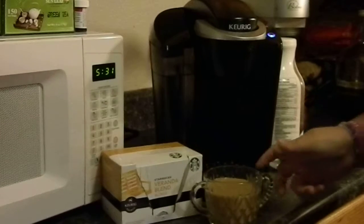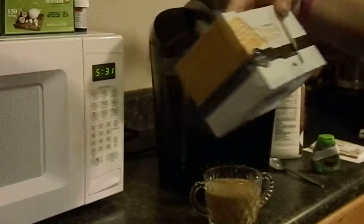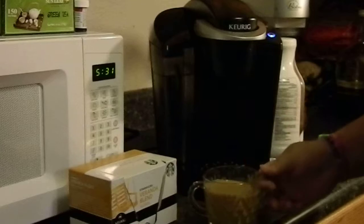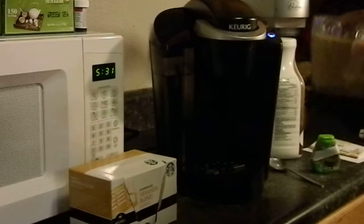I think I would probably purchase this product. So thank you biz agent and Starbucks Veranda Blend Blonde Coffee — I'm really enjoying it. Have a good day!